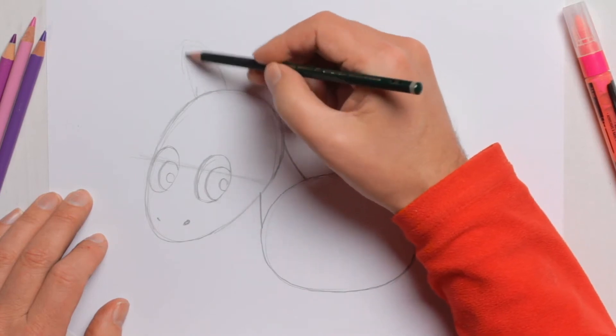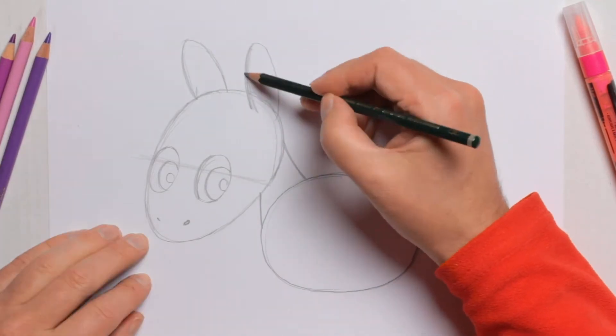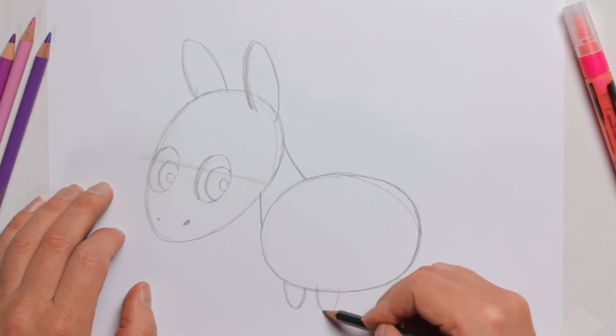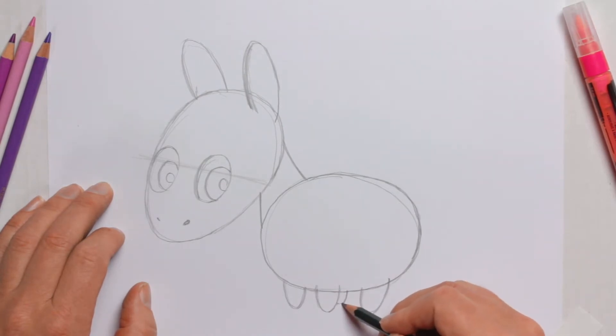The ears are on top and they're really quite big. Babies have big ears that makes them cute. So here's one ear and here's the other. Next the legs — the legs are short and cute and a bit fat. The last one is under the body so we can just see a little bit of it.